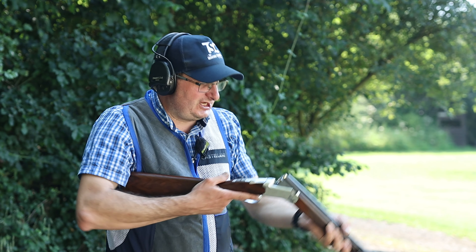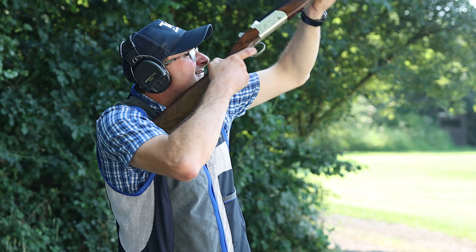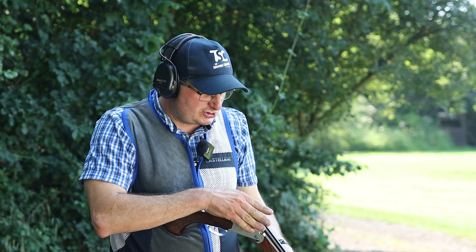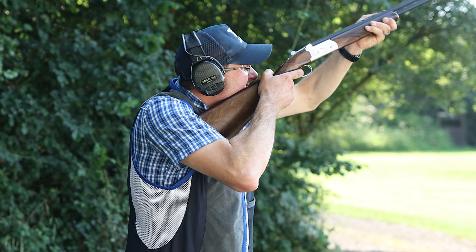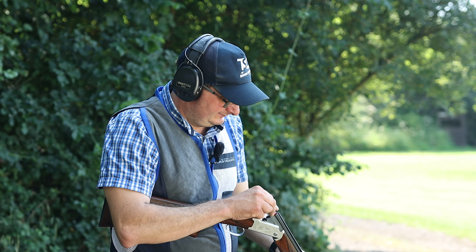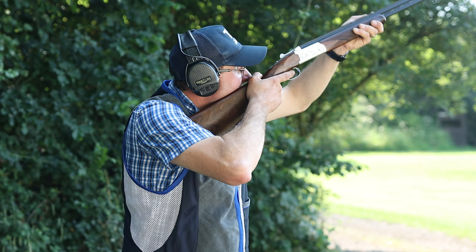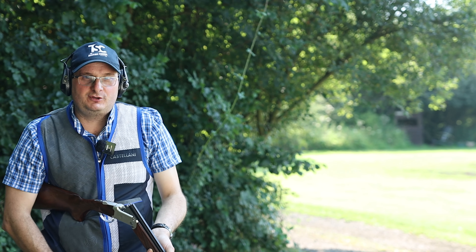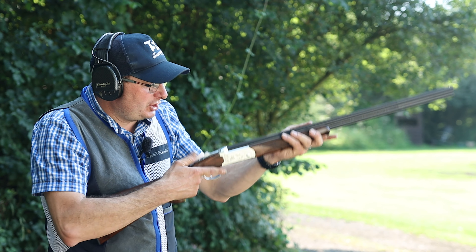I'm going to be honest, it just puts a smile on your face when you shoot one. Pull. It feels like it's a pea shooter — feels like it's got nothing shooting. Pull. Pull. It just feels like you're not shooting it at all. It's an absolutely smooth shot to take.